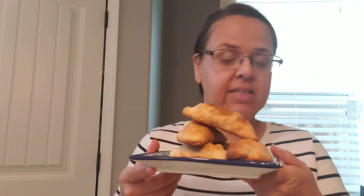Okay friends, so here they are fresh out of the oven. They are a little small, so if you plan to do the canned biscuits, I recommend trying the Jumbo Biscuits. But let's go ahead and give it a try.